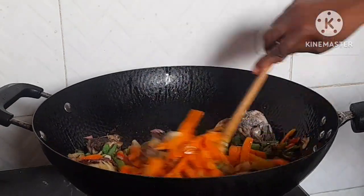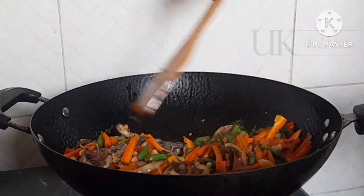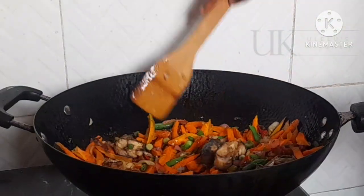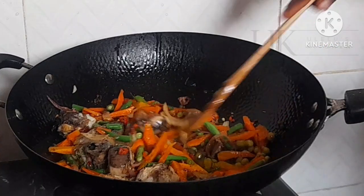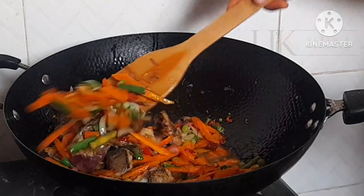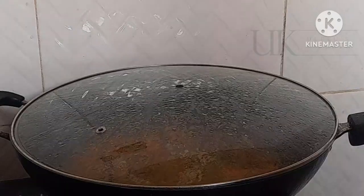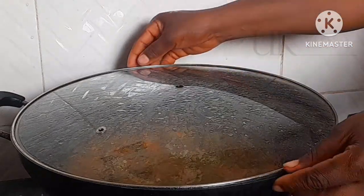After this I will cover it to steam on a low flame for just one minute, so all the ingredients can penetrate into the vegetables.